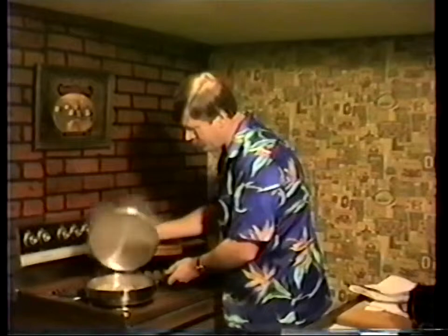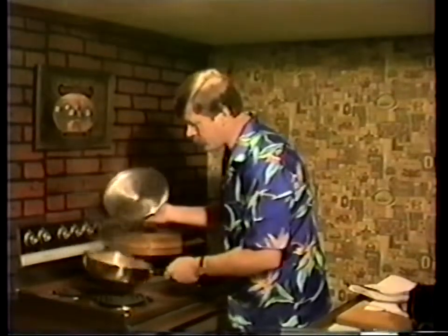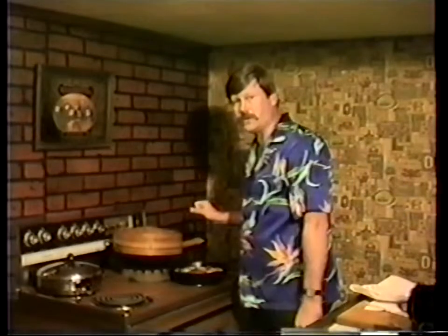About two more minutes and those will be ready. Almost all of the water has evaporated from our pan with the potsticker dumplings, so they're done - set them to the side. I'm sure our steamed dumplings are done too. You can tell by the texture. Give them at least 15 minutes if you're using a raw stuffing, 10 minutes if it's cooked.